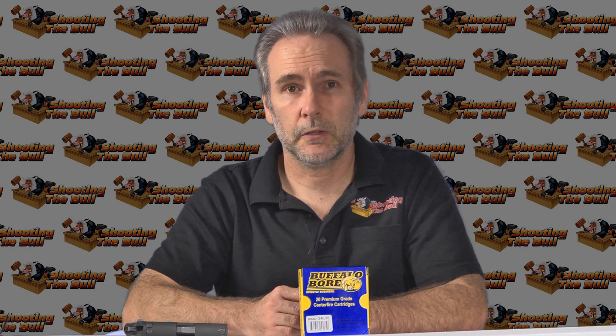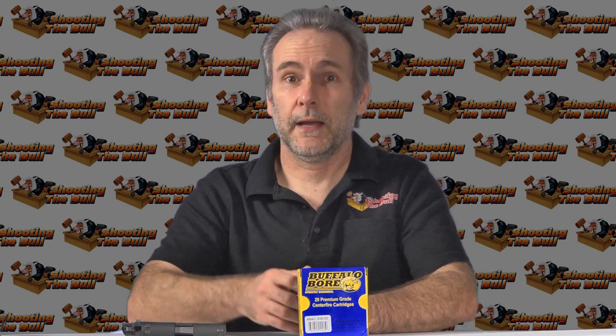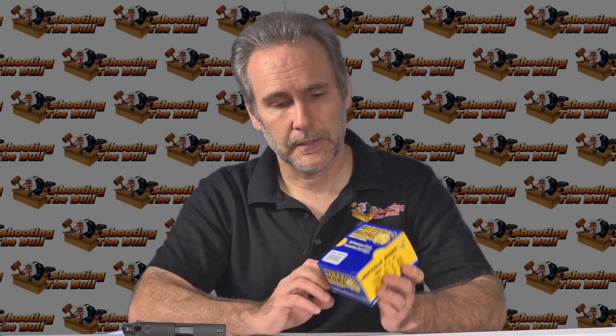Overall, it's not going to be on the recommended list. Bullet disintegration is not a bonus feature — that's not what you want to see happen. So because of that, I'm going to put it in the 'thanks for playing, but no, we're not going with it' category. At least it didn't under-penetrate — that's definitely a point in its favor — but there are better performing rounds out there. Thanks, but no, you're not going to win the ammo quest.